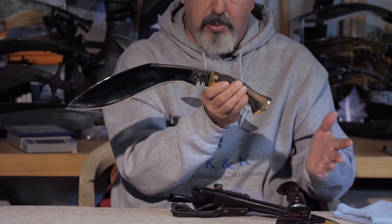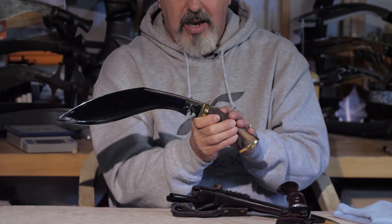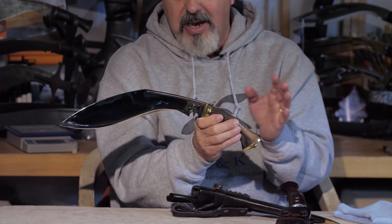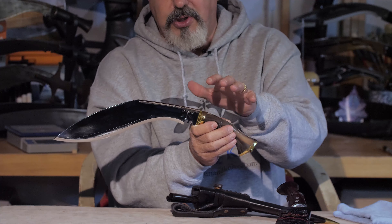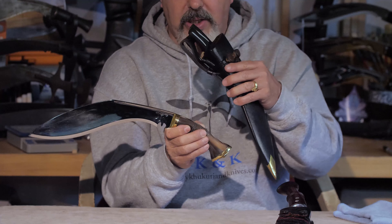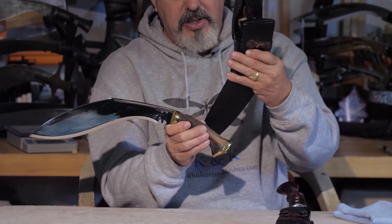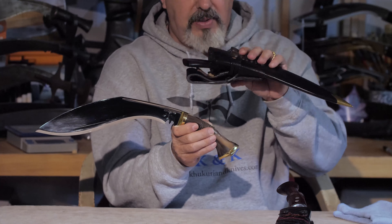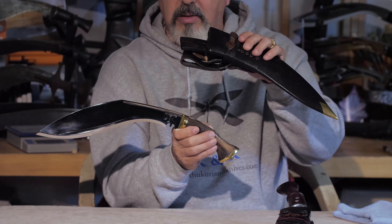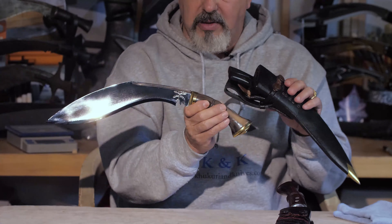It has the brass furnishings as the original would have. This is a high polish, so this one could almost be the parade version, although it is a highly functional khukuri. We may do a satin version along with the high polish and come up with a really high-grade scabbard for the parade version and then a more working scabbard for taking it out and using it in the field.